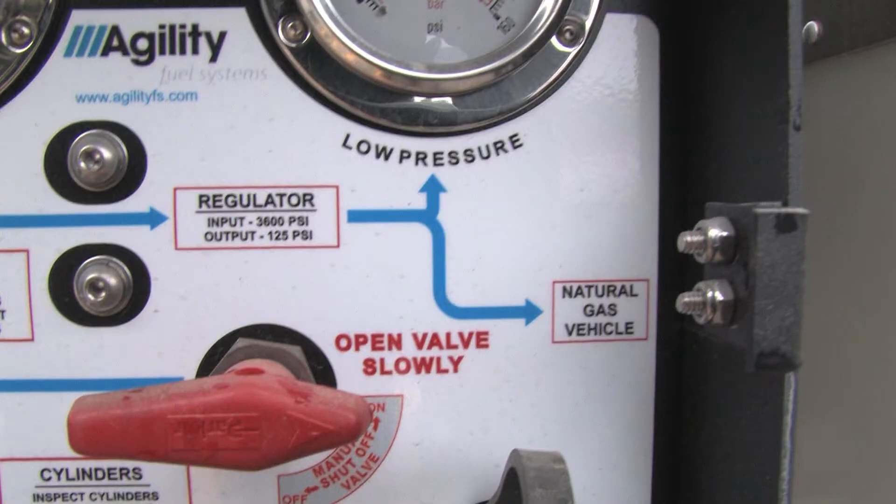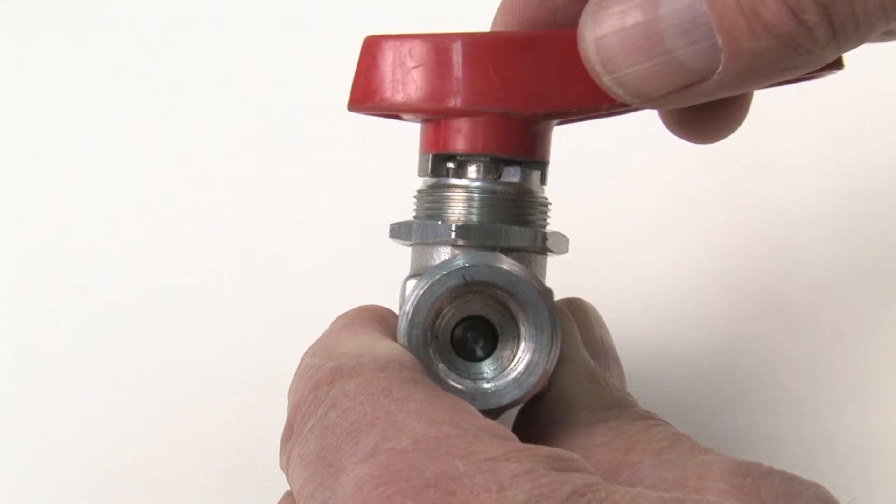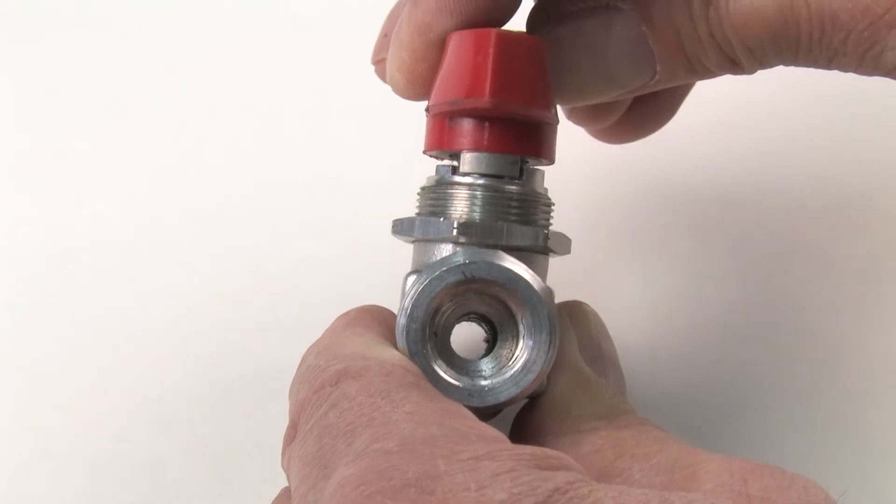A manual shutoff valve is used to stop the flow of natural gas during an emergency or when the system is opened for maintenance. This valve is known as a quarter-turn valve because there can be no more than 90 degrees of rotation between the closed and opened positions.